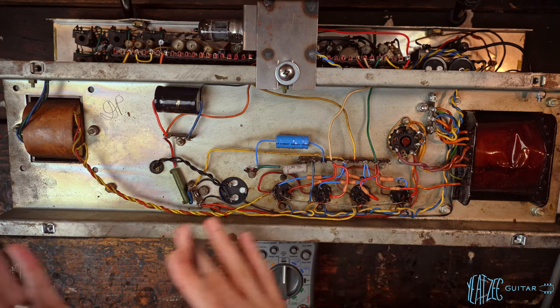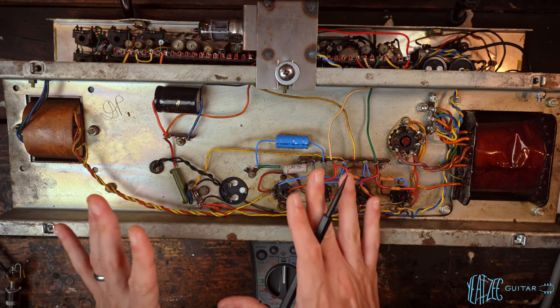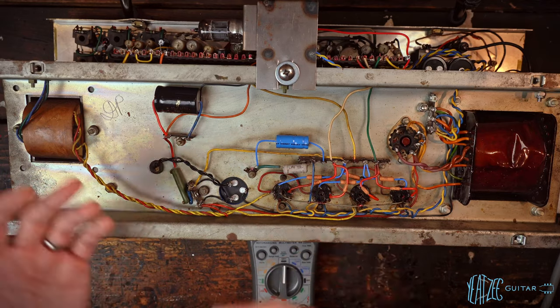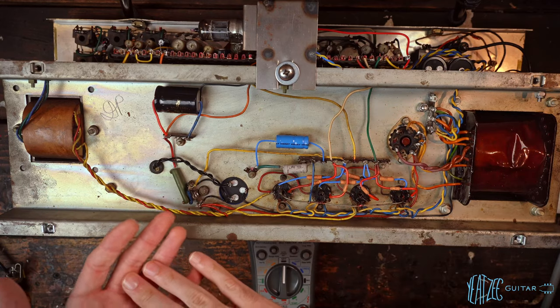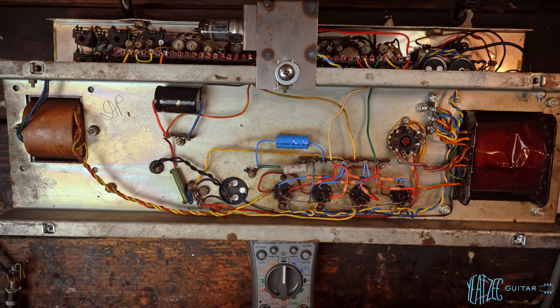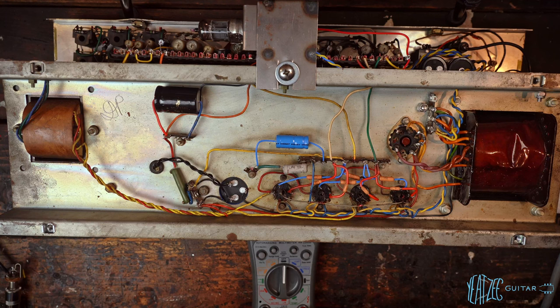When looking at biasing a cathode biased amplifier, you have to look at it differently than a typical Fender. I'm certainly not claiming to be an expert — I'm learning as I go here. With a general vintage Fender style amplifier, you're biasing it idle and shooting for 60–70% dissipation on the tubes. As you play, that number goes higher. You don't want to exceed 100%, so that's why you don't bias a Fender at 80–90% at idle — once you start playing it'll jump above that and cook the tubes.